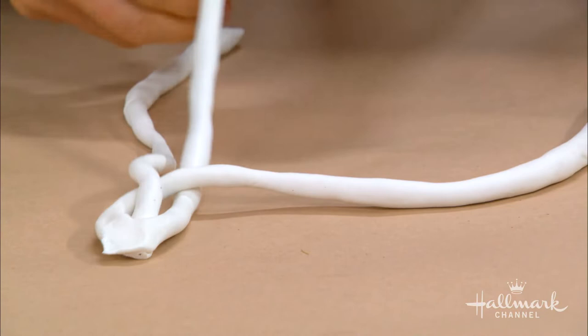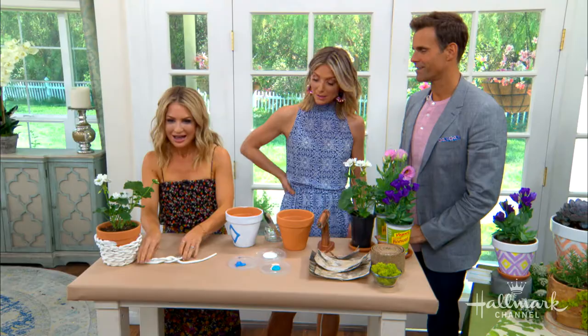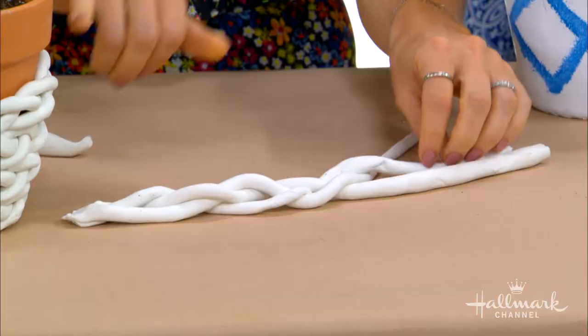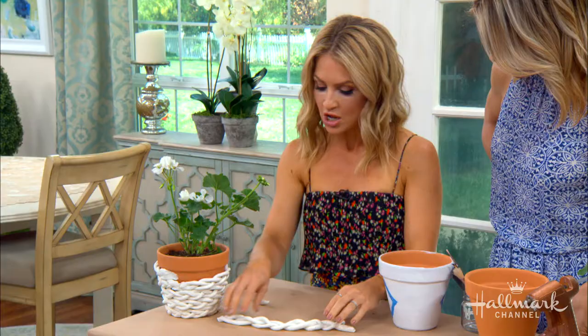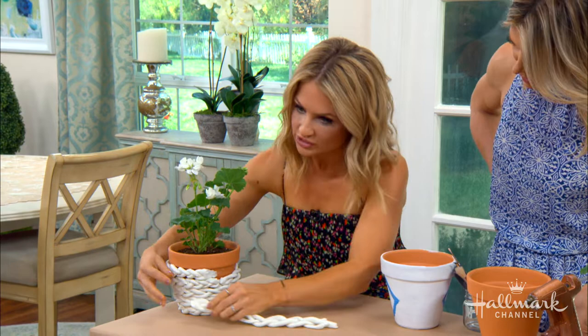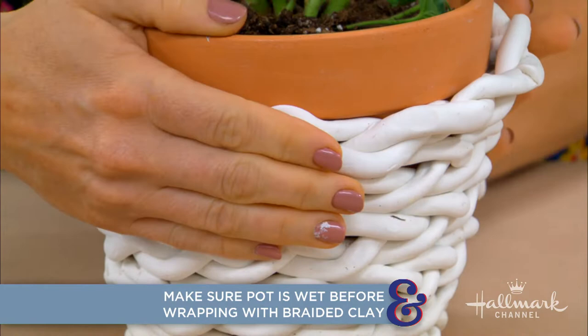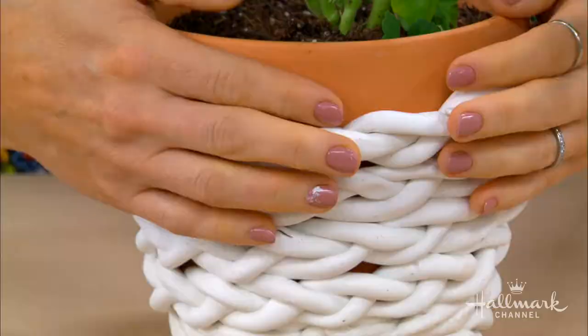So you just start braiding like this. Also, a great tip: the flower pot you're using — you want to get it wet because this will make the clay adhere a lot nicer. Once you get it wet, you wrap it around and it'll stick. Just keep pushing it on and smushing it around like so. It's got a nice detail — a really nice effect.